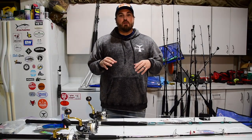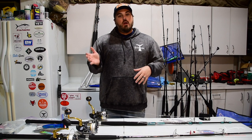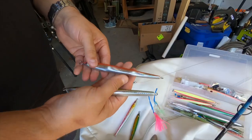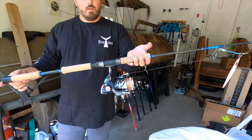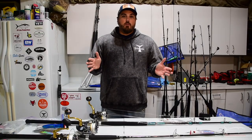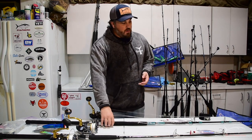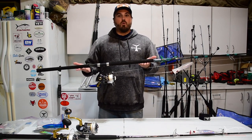I've been getting a lot of requests to do videos with more tactics and tackle. I did a little bit of that on a video last year showing some of my jigging tackle and gear we were using for jigging yellowfin, so I thought I would take an opportunity on a rainy 45-degree March day to show you a little bit about how we rig for topwater tuna.